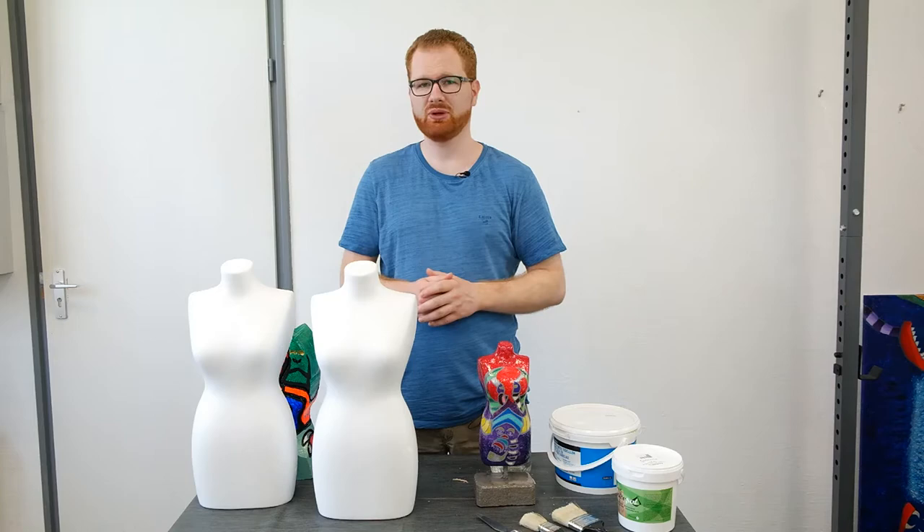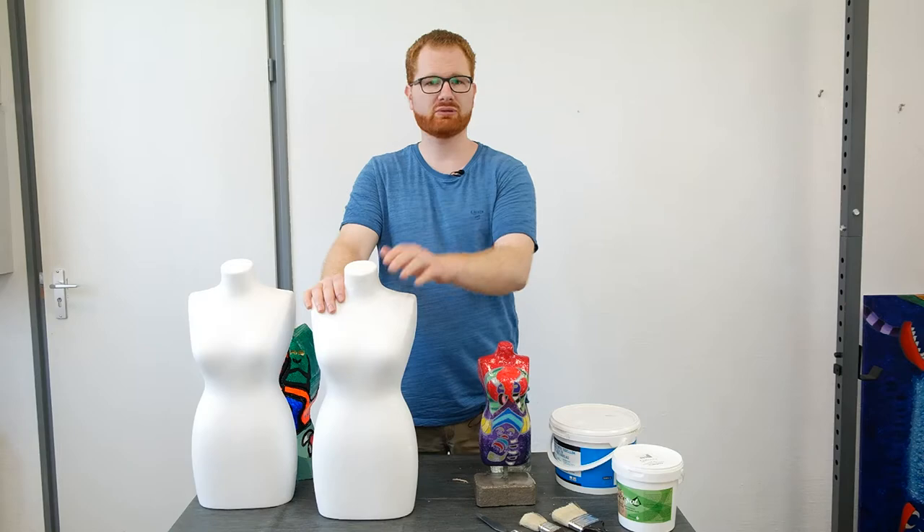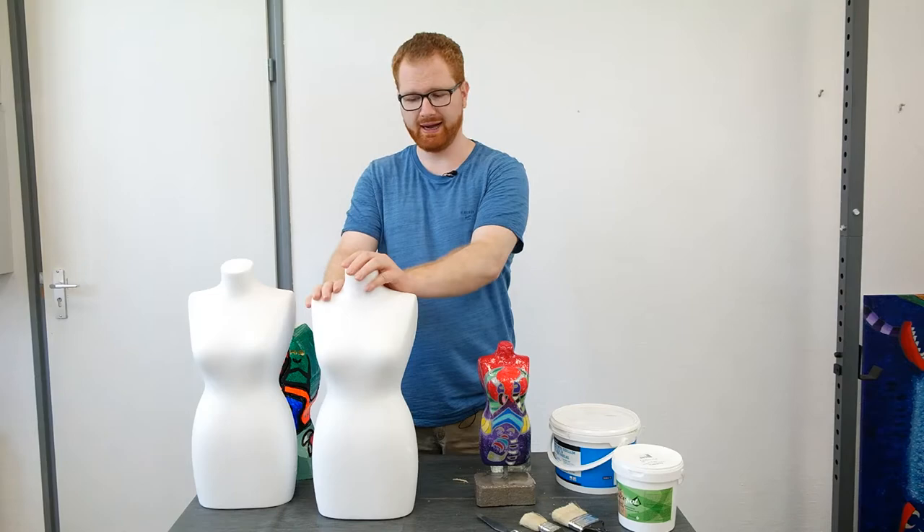Hello everybody, I'm Jasper from Jabos Creations. In today's video I'm going to tell you all about how I worked with styrofoam and various methods that I used in the past, and my favorite method of the moment. If you like my work and want to support it, then please subscribe to my channel.